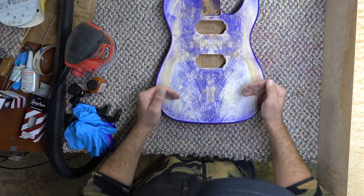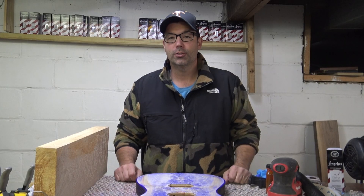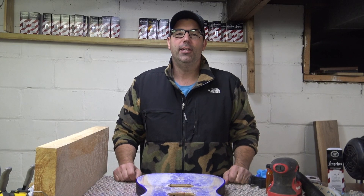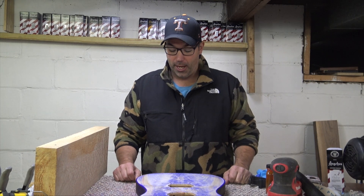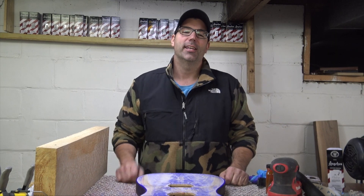I didn't think I'd have this much variation even looking at this before I got started. So just a quick master stain video on a Saturday morning. I know some of you guys are going to head out into the shop, maybe some of you are staining - hopefully this helps. Thanks for watching guys, we'll see you in the next video.